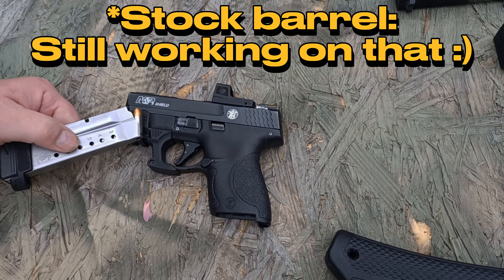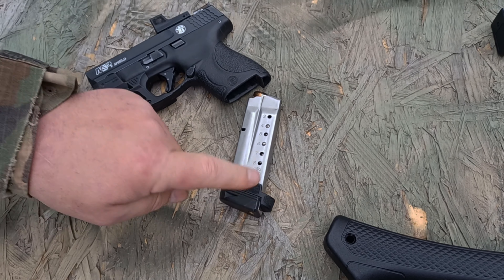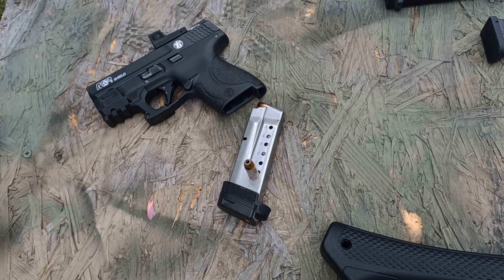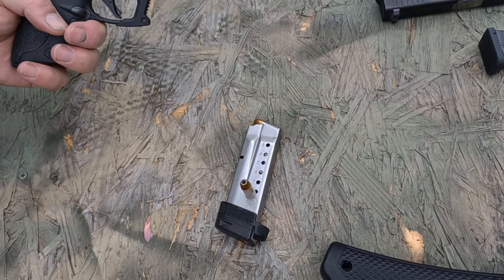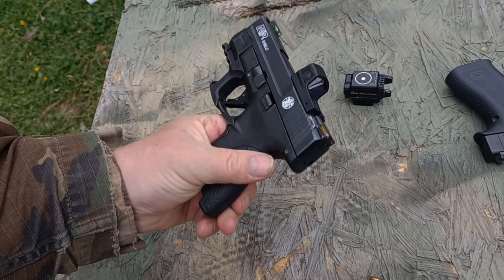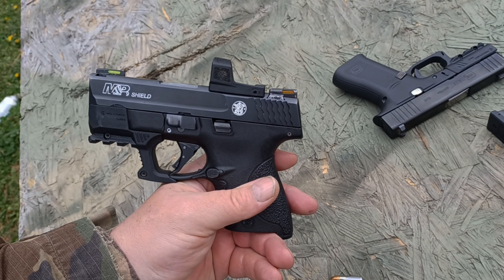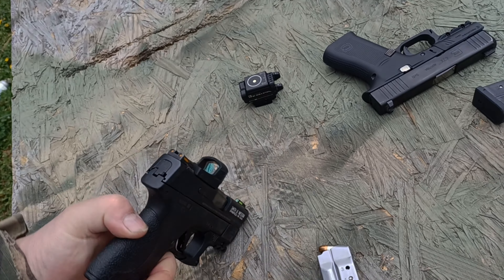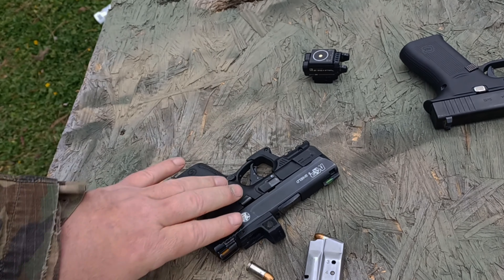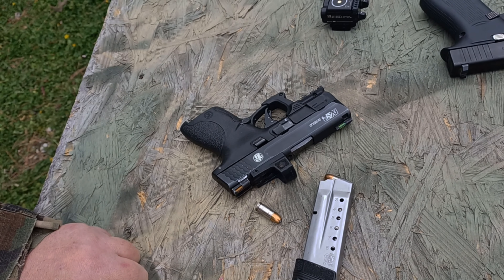I'll put links in the description for all these items. With the Mag Guts plus-two kit, you have 10-plus-one capacity — maxed out and 50-state legal — in a very compact gun. The rail and the trigger really look like they were designed to work together geometrically. It's a very neat pistol with a very nice trigger and a really good setup, and I highly recommend it. Have a wonderful day!